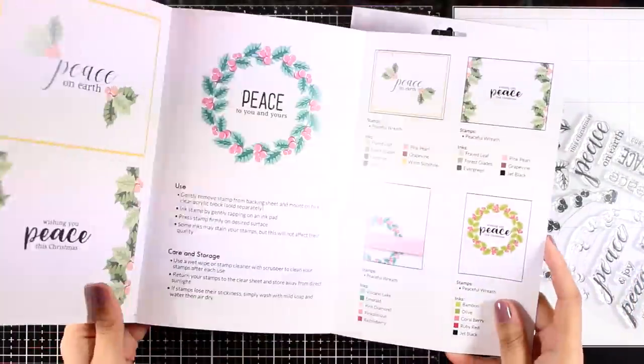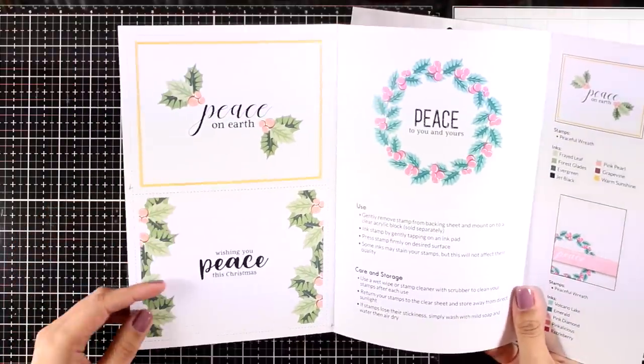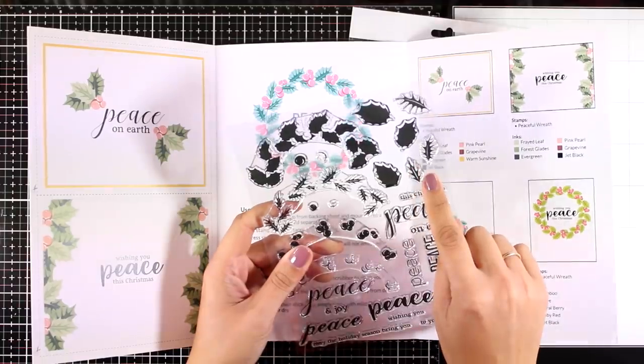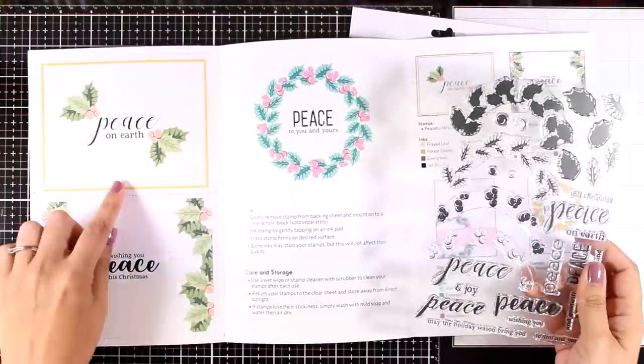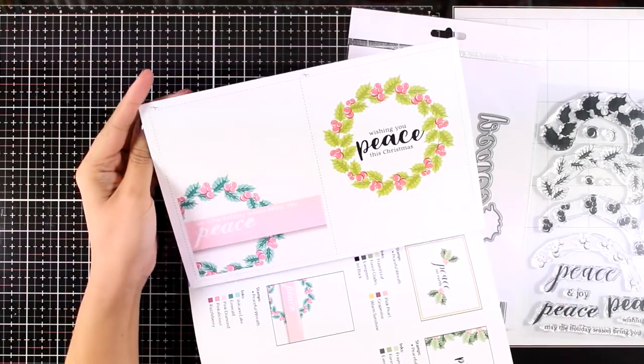I'm going to show you the leaflet to get an idea of what you can do with it. I always love that when you open up the leaflet you can see so many different ways to use the stamp — you can use the little leaves separately to create designs, or you can use the wreath as a whole.